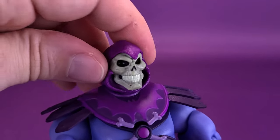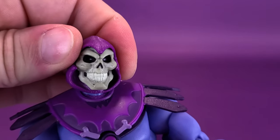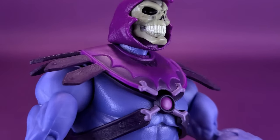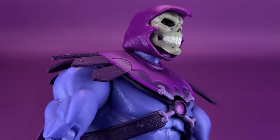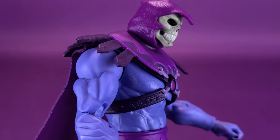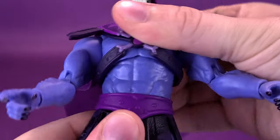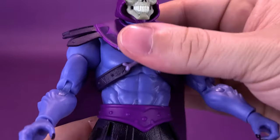Looking now at the articulation on Skeletor: his head is on a ball joint, so it allows the head to rotate all the way around, hinge up and down, and rock slightly back and forth. If you have the head sit really low you won't notice it as much, but if you sit the head up you can see the common problem — they never paint the area of the neck between the top of the hood and the shoulder armor, so you can see Skeletor's blue neck underneath. For the upper torso, there's a ball joint with really nice movement, and also a secondary swivel below it.